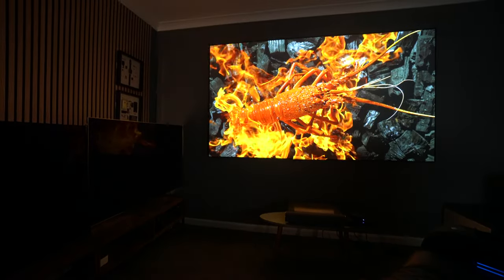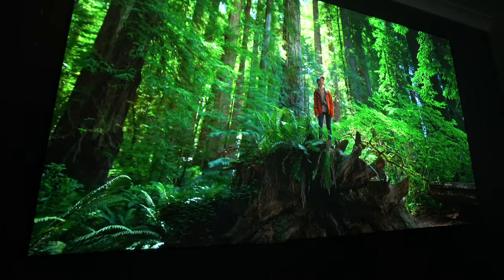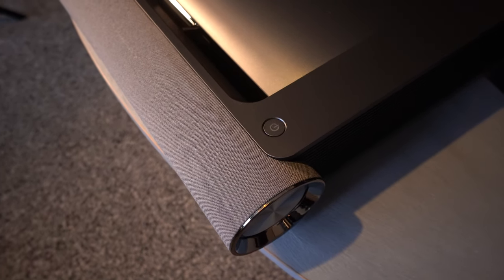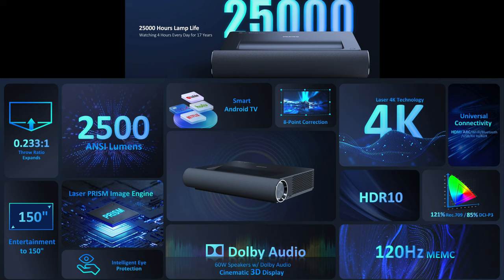In summary, this represents incredible value for money. It certainly doesn't feel like it's on the cheaper end — some of the image quality is incredible and the design is one of the best I've ever seen. Key specs: the laser light source has a lamp life of 25,000 hours — that's four hours a day for 17 years. The 2,500 ANSI lumens gives a great image day or night. It has four and eight-point keystone correction, a smart Android TV system built in, and great color accuracy. The only thing I didn't like — and it's easy to fix — was the contrast being a little heavy. Everything else was really, really good. I'm mightily impressed.